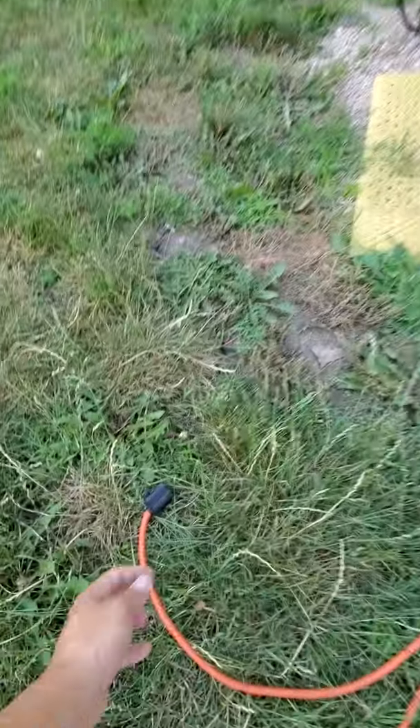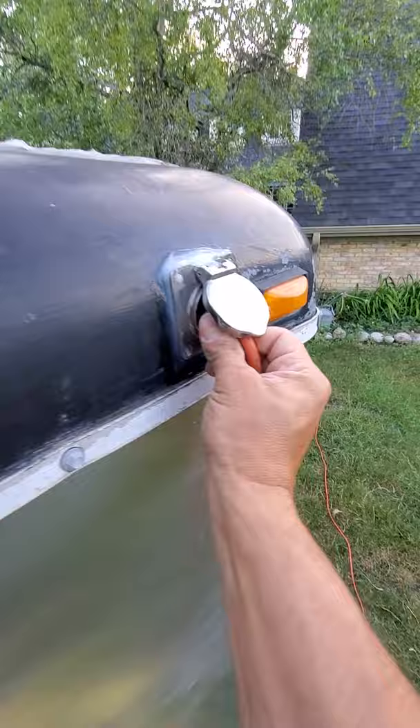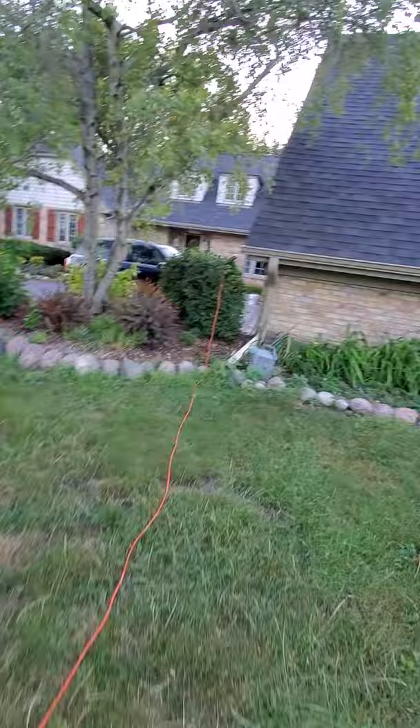All right, moment of truth. I'm going to take this cord and plug it in up there. Let's do that. All right, it's plugged in. Boom. That's just power coming from the house.